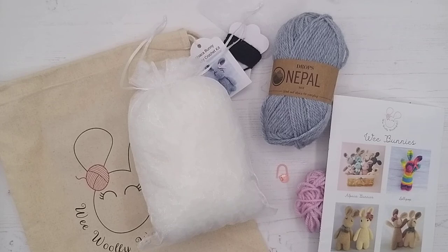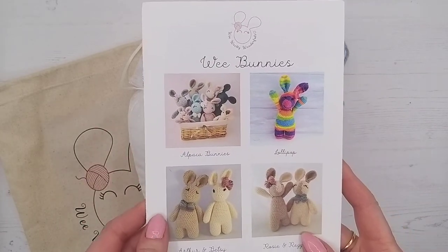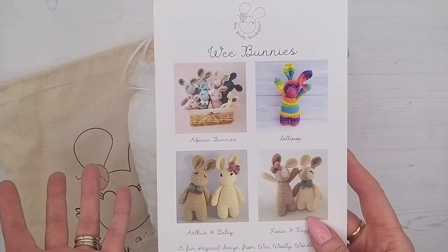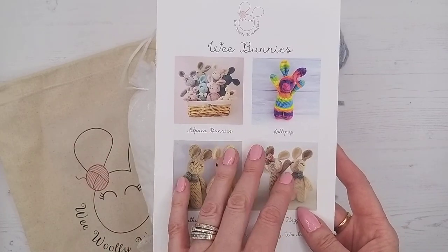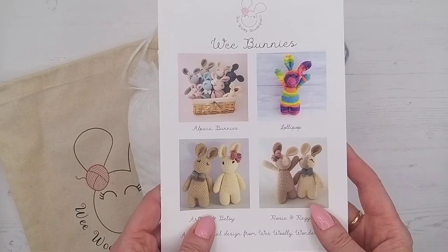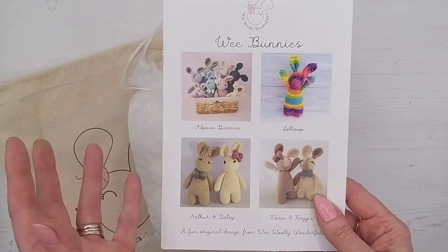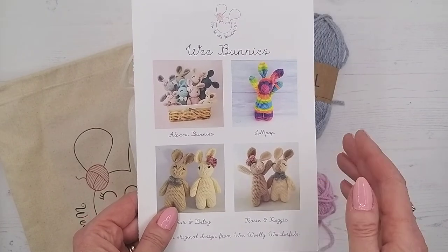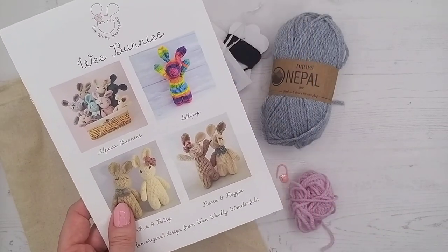If anybody has one of our older kits, it was more of a leaflet style that opened up. If you're wondering whether you can follow this tutorial with the old pattern, yes you can — it's exactly the same pattern, just a new layout with more pages, more pictures, and a little bit more user friendly. And if you have one of our PDFs or downloaded versions, it's a slightly different format to make it easier to print on A4, but the pattern is identical and all the wording is identical.